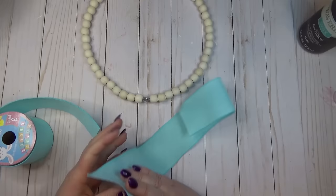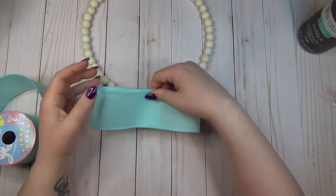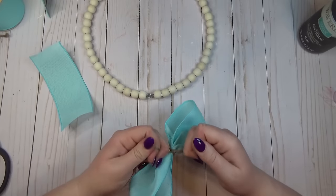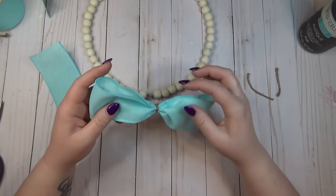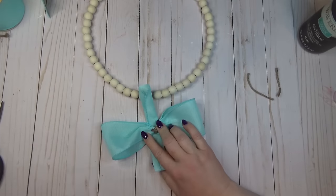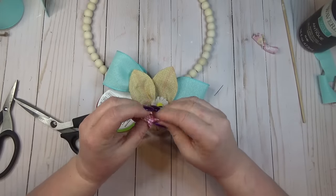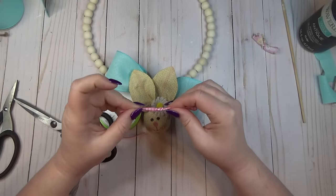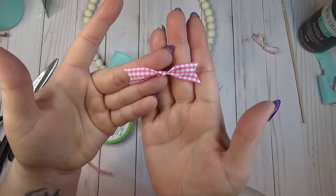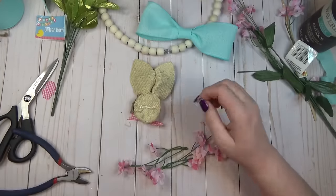I grabbed some pastel-colored ribbon, folded it into a loop until I liked the width, cinched it in the center, and tied it with some jute twine. Then I took another small piece of the same ribbon, folded it into thirds, and glued it around the center for a finished look. I didn't care for the little bow on the bunny pick so I pulled it off, cut a small piece of pink gingham ribbon, tied a knot in the center, dovetailed the ends to look like a bow tie, and hot glued it onto the bunny.